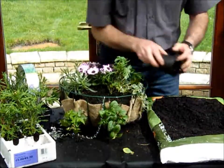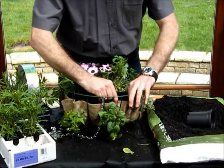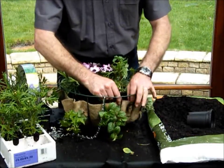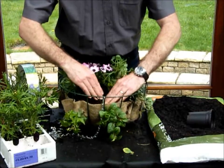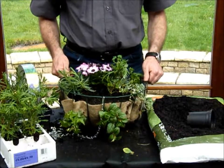Because if there are any gaps, that means there'll be air which can dry the roots out and kill them. Fill the basket up until it's just at the top of where the liner is. When we water this, it will expand quite a bit with the gel, so it's important to leave a little bit of a gap at the top.